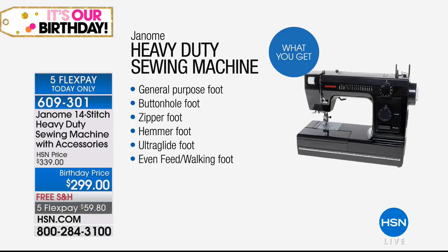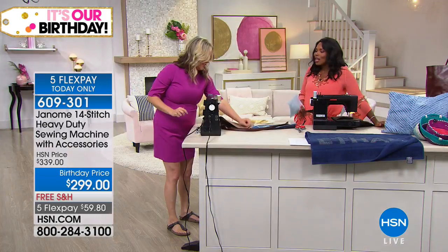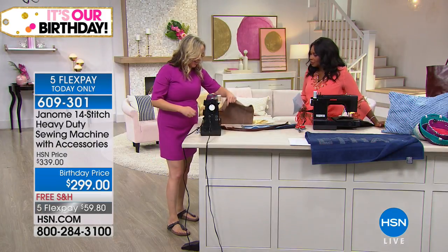You even have the general purpose foot, the buttonhole foot, the zipper foot, the hemmer foot, the UltraGlide foot, the even feed walking foot — and there's one more page: the hem guide, the patterns I was just talking about. You're getting two of those and the machine itself. You get a lot of extras. That's a lot of extras.